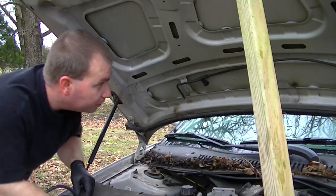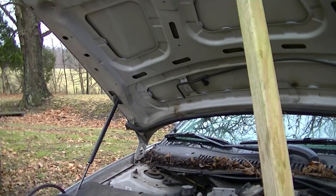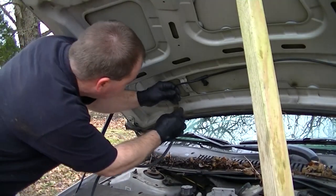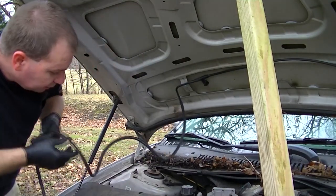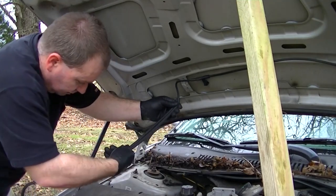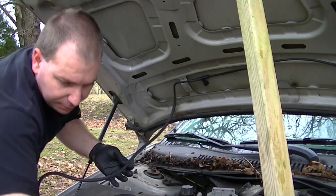I'm putting a new windshield washer hose on this Taurus — well, my sister's Taurus. This old hose right here, you can see I've already fixed it once. It's all split and cracked. I go back and fix it and it cracks again, so I'm just going to fix it once and for all. I'm going to size up this new hose.